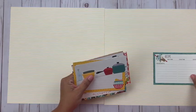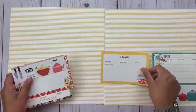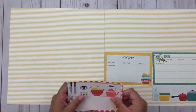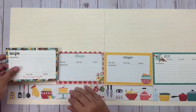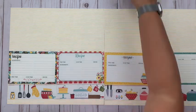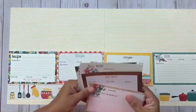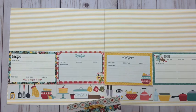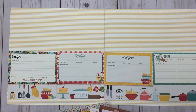Hey everybody, it's Christine, and today I have got what may just be one of my very favorite layouts ever to share with you. It is going to be a two-page spread using the Apron Strings collection, which is brand new from Simple Stories. This one will do a great job of telling a family story, and it also just has beautiful product — there are so many things I love about this collection.